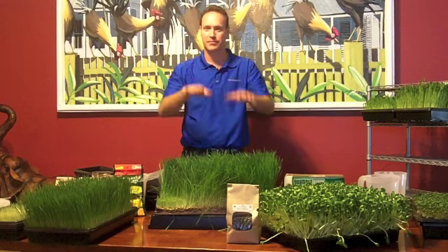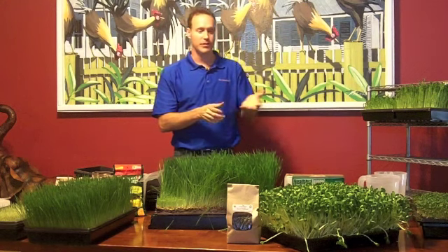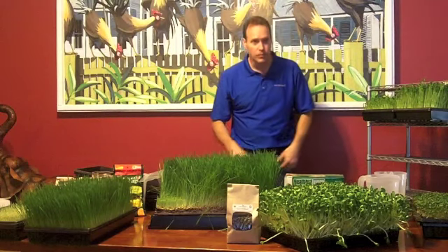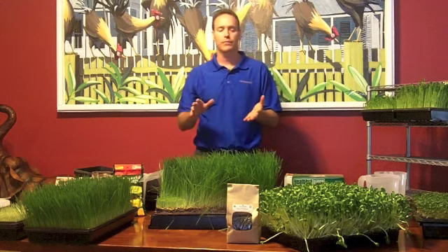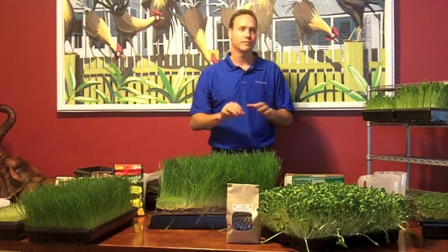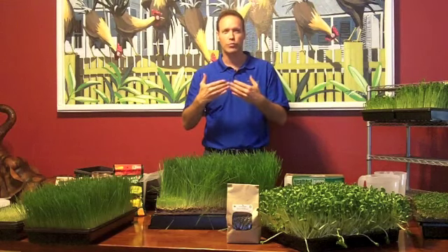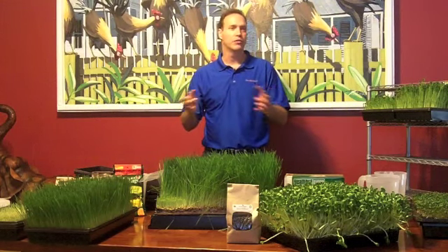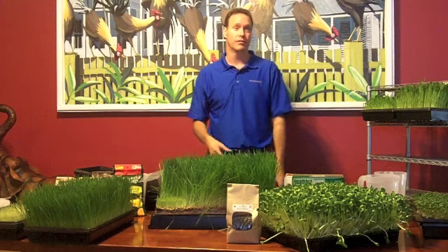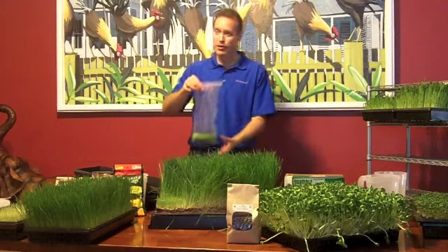Can you combine wheatgrass with sunflower or pea greens? In separate trays, yes — but not the same tray. For drinking and juicing, wheatgrass alone is best — that's nature's medicine. Chlorophyll is the greatest healer. Keep that by itself, and when you first start, only do one to two ounces. The sunflower and the pea you can drink all day long if you want. That was my meal replacement: sunflower, pea greens, celery, and cucumber — that's what I ate and drank all day long, juicing 64 ounces.